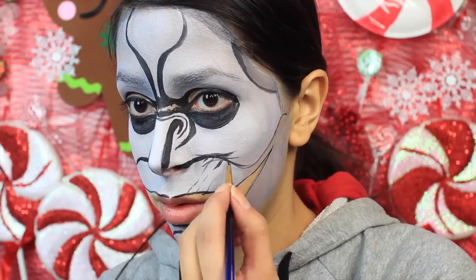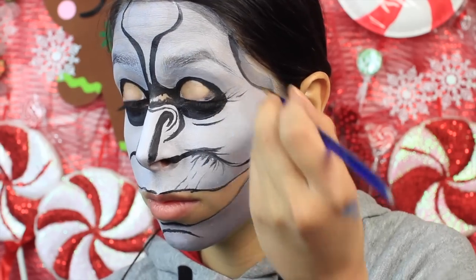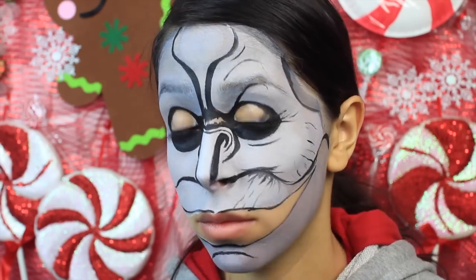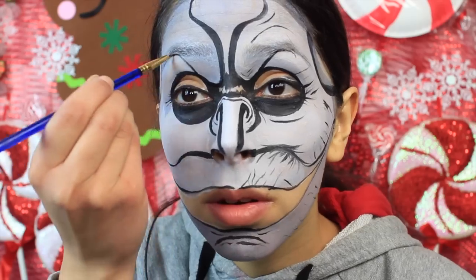Use the black face paint to create some little wrinkles, especially below the cheekbones and in the mouth area, right above it. You want to create a bunch of little random wrinkles around the eyes and just randomly around the face, but most of the wrinkles should be in the mouth area.